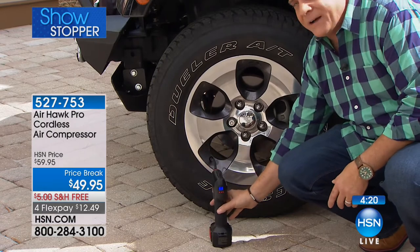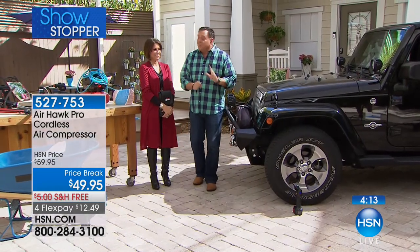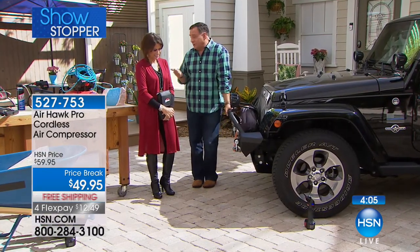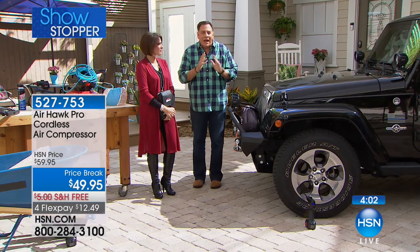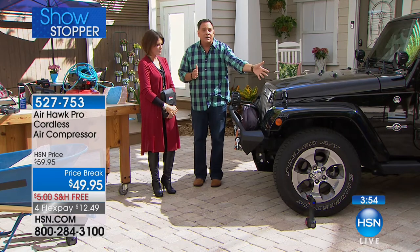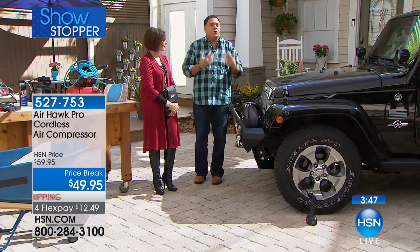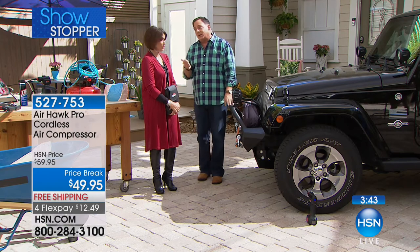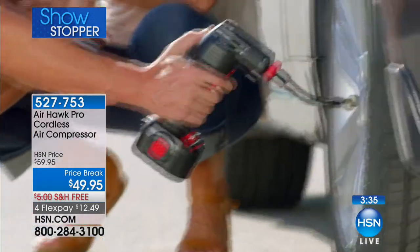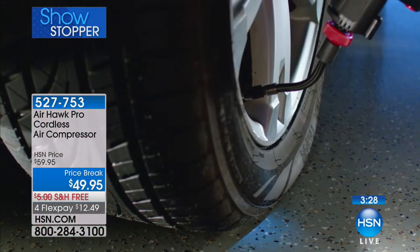I've already got it set for 35 pounds, pulling the trigger and walking away — because I don't have to babysit it. When your daughter went to the gas station without a tire gauge, you're just guessing. Done. I know that was about three pounds low — took barely any time at all, very fast. Imagine at your home, or on a road trip when you don't know where you are and you've got a low tire — the Airhawk is the first thing to pack. At $49.95 with free shipping, this is going to be a really great day for you when you get this home.